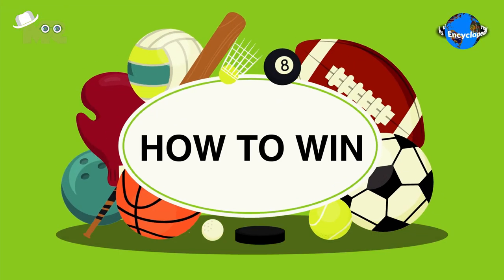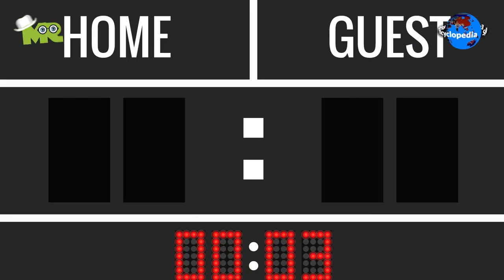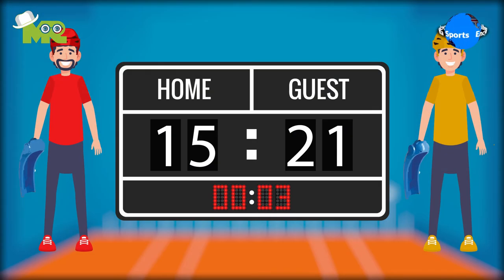How to win Basque Pelota. The game is played for three sets. In each set, the team has to either score a total of 15 or 21 points. At the end of the game, the team which has won the most sets wins the game.